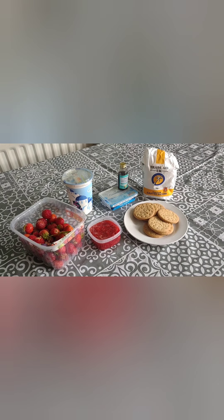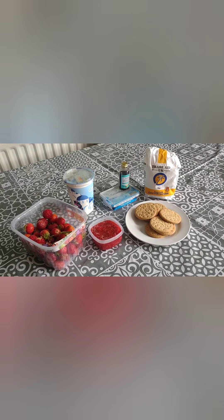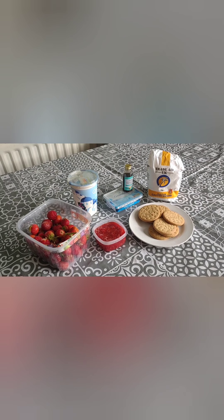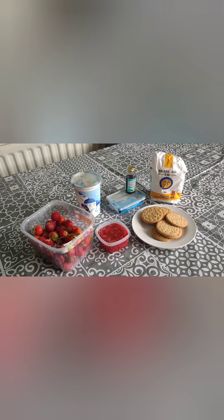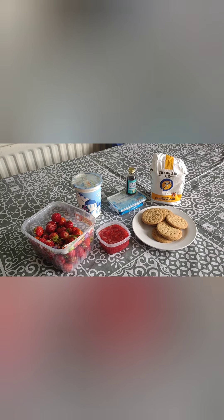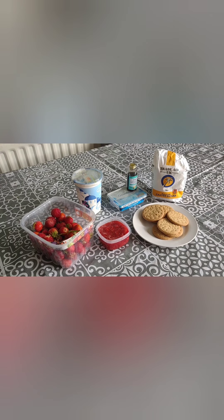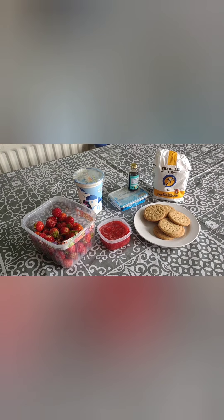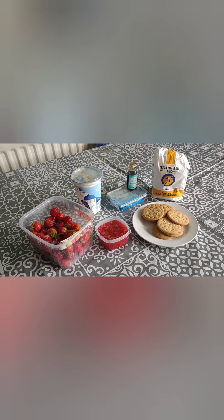Let's have a look at the ingredients. To make the actual cheesecakes, we need 100 grams of digestive biscuits — these can just be cheap ones, it works out to about 8 biscuits. We need 200 grams of soft cheese, 200 grams of Greek yogurt, 4 tablespoons of caster sugar, and a little bit of vanilla extract. We've also made our own strawberry compote using 100 grams of strawberries, 2 tablespoons of caster or granulated sugar, and 3 tablespoons of water.